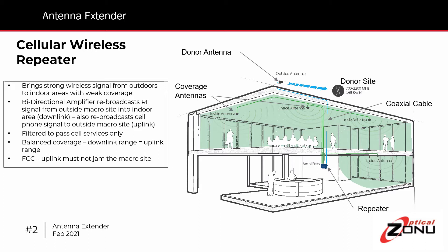The Antenna Extender works in conjunction with standard cellular wireless repeaters, or RF boosters. The repeater is a product that is used to bring wireless coverage into areas that are otherwise in shadow. If you're on the roof of this building, you have a clear signal coming from the nearby donor site. The repeater connects to an antenna that's on the roof that has that strong signal.